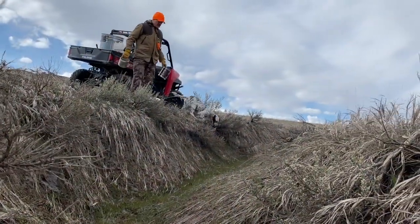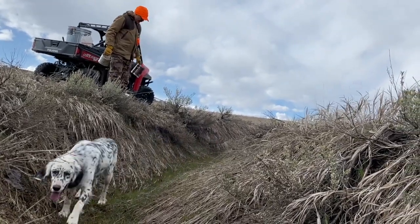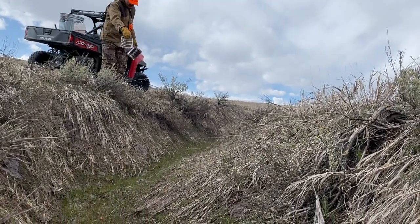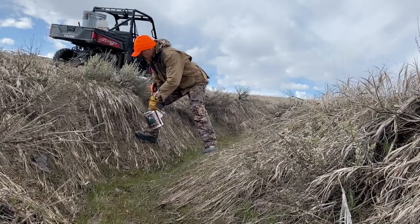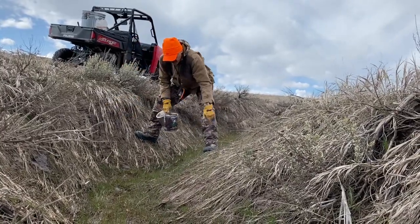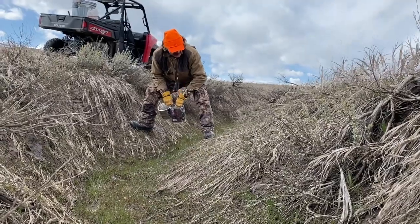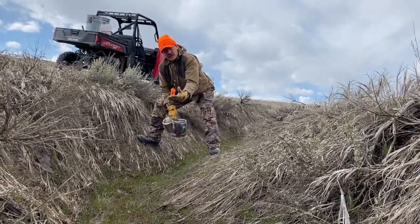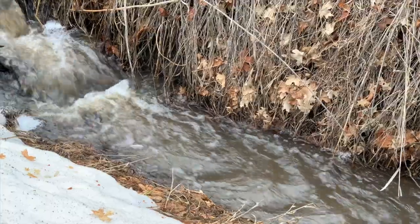We've got a pretty bad erosion cut out here. This is one of the worst ones we've got. I don't know if I can get enough grass growing in this thing to slow it down or not, but you can see there's pretty good bits and pieces of brome grass growing along the slope here, and then a finer grass down in the bottom. I'm not sure what that is, but this is what we need — to get a good thick mat of grass growing in, and that will stop the silt as it comes down and slow that erosion.